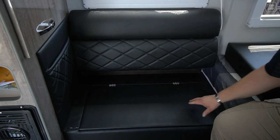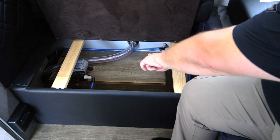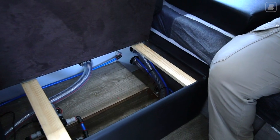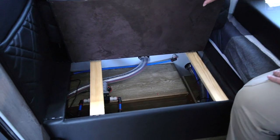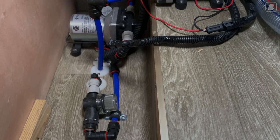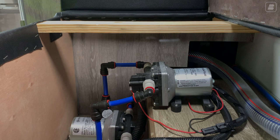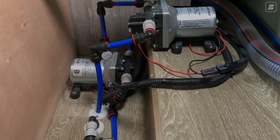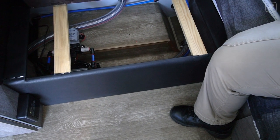I've already removed the pad to show you underneath the seat. That hose I pointed out is your black tank hose that you flush the system out of. Over here, there are two clear hoses — those are for your general water tank and your drinking water tank. There are also two water pumps underneath. Each tank has its own individual pump: one for the general tank and one for your drinking water. Very important to keep that in mind — you want to make sure you're utilizing your drinking water appropriately to stay hydrated.